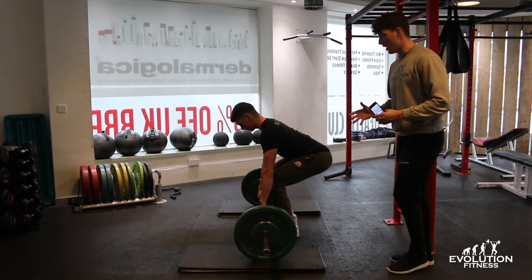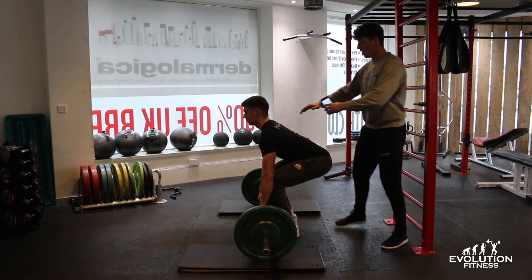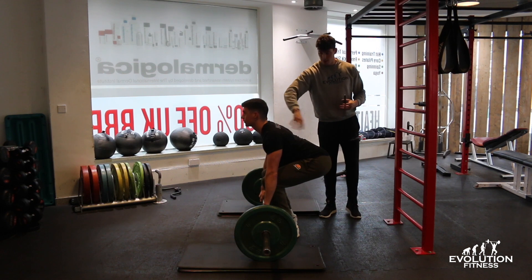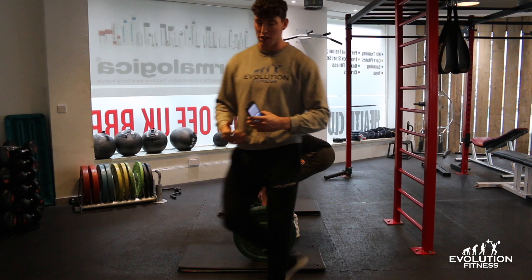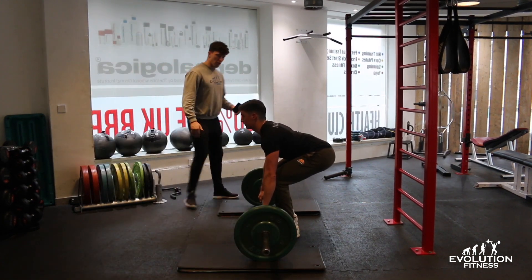His start position is really important here — his hips are nice and low, his back's perfectly straight. Depress and retract your shoulders so everything is nice and tight. Engage your core: take a deep breath in, suck your stomach into your spine, and then lift the bar up.